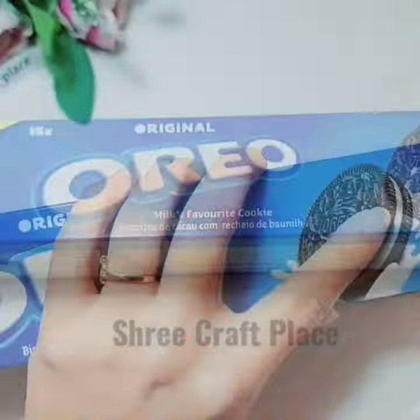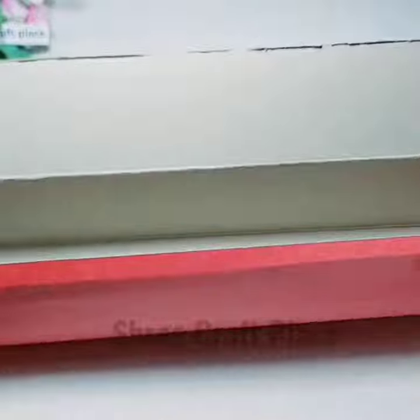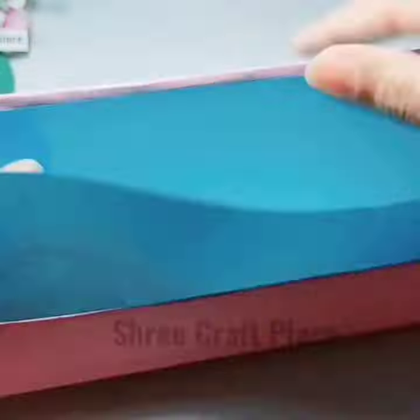Hello friends, today we are going to show you the handmade pencil case which is very cute. We need a waste box like Oreo or toothpaste. We need to cover it inside and outside — we will link to this video in slow version in the description box.